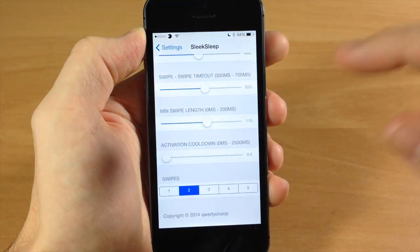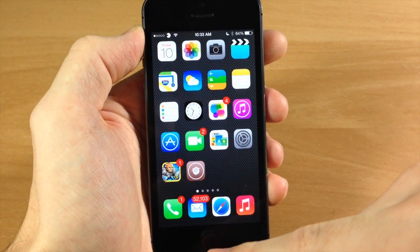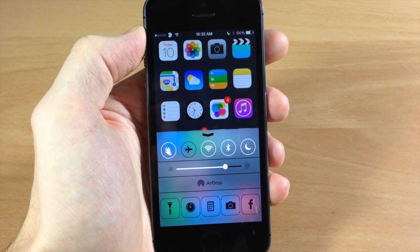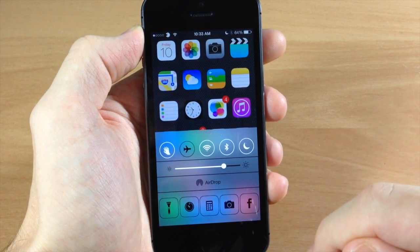Let's unlock the device again. Also a cool thing about this is if you have Flip Control Center, you can add the Sleek Sleep toggle right there. So if you want to turn it off you can just tap on it or toggle it back on.